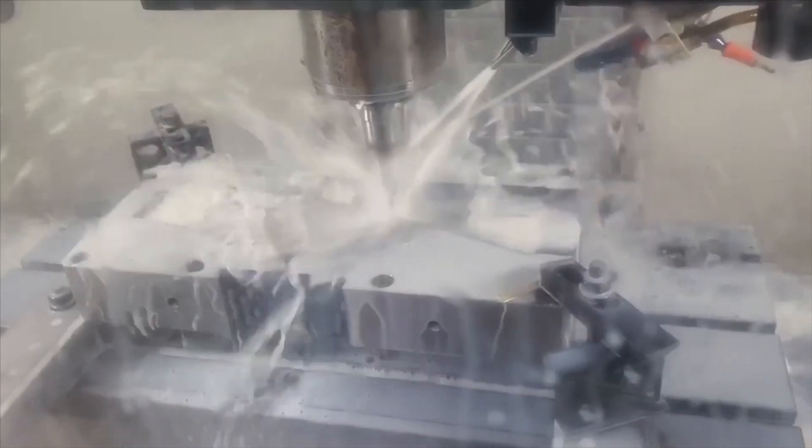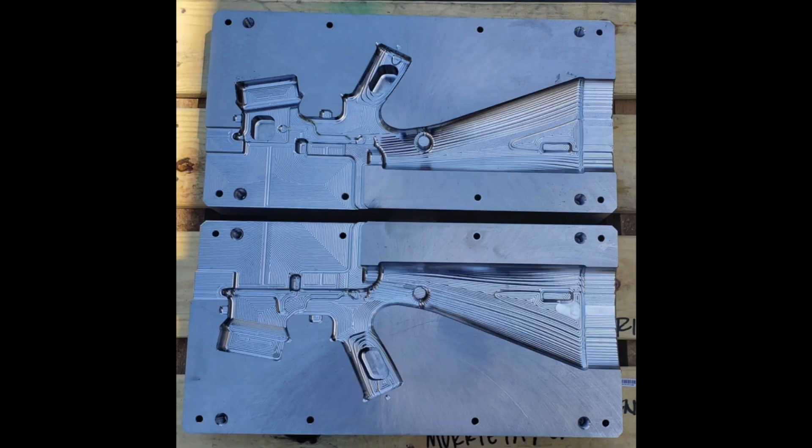I know a lot of you have been waiting with great anticipation for updates about the WWSD project, and there's some coming very soon. Here you see a CNC machine cutting the actual mold that will ultimately be used to make the KP15 polymer lower, which of course is a core component of the WWSD project.